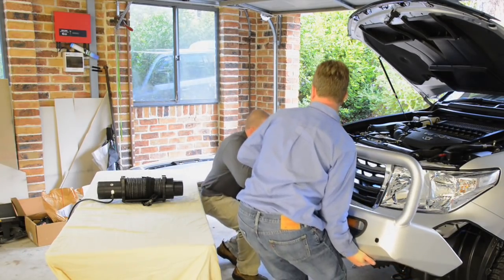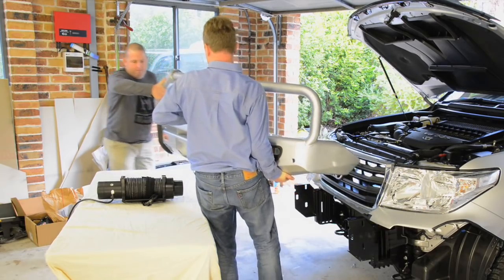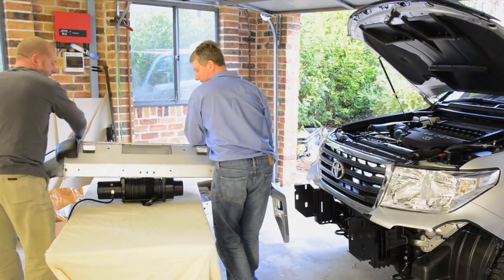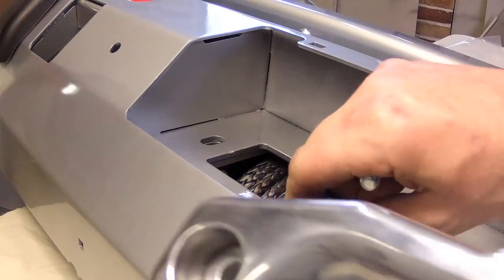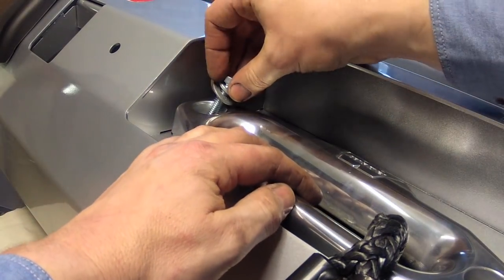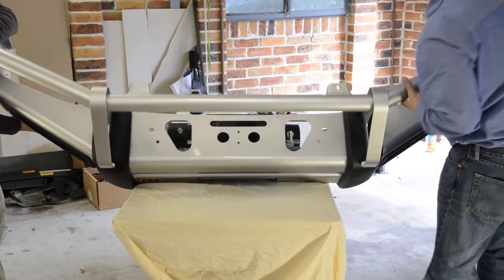Place the winch mount face up on a sturdy table, then with the aid of an assistant remove the bull bar from the vehicle and lower it onto the winch, ensuring that the clutch lever is on the left hand side of the bar and the rope spools off the bottom of the drum. Line the winch up with the four holes in the bar, then securely tighten the winch, bull bar and fairlead together. You can then turn the bull bar over so that the rear of the winch is accessible.